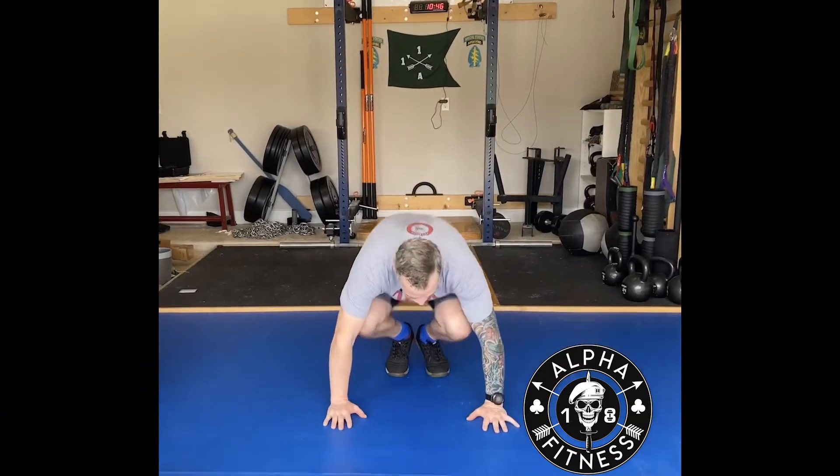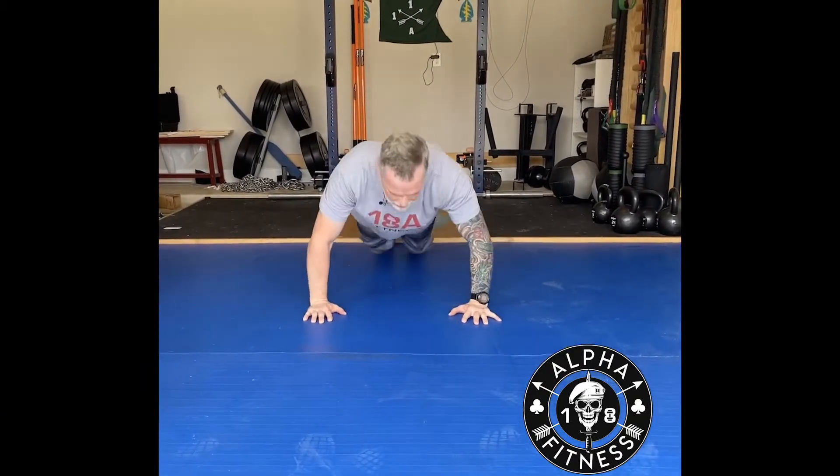Next is going to be burpees. What you do is drop down, hands in front of your feet, kick out — I like doing a push-up — come back, feet back up, and then jump.